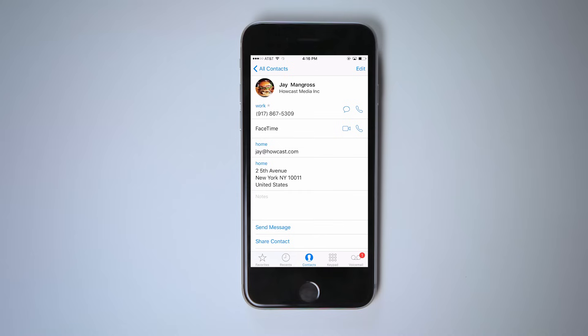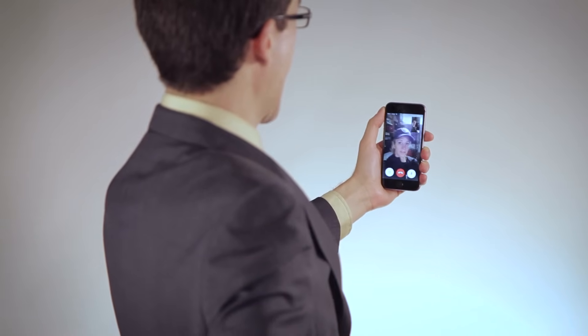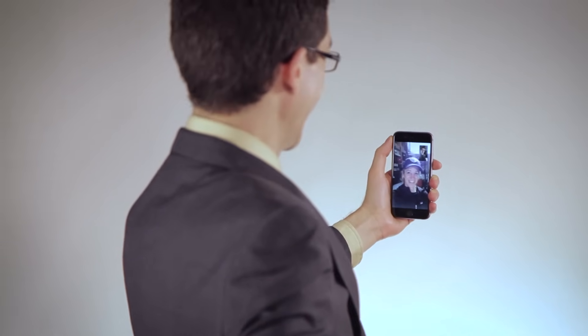To video chat, you can either open the FaceTime app or go into your contacts. If your contact has the FaceTime app on their phone, the FaceTime camera icon will be visible. Your iPhone will use the front-facing camera and microphones, so just hold it a foot or two from your face and talk. Earbuds will help with the sound quality, especially if you're outdoors.